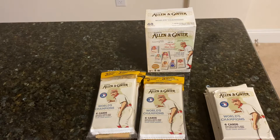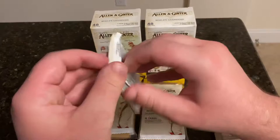A lot of base cards here, but it is a pretty large checklist. Try to get all 50 short prints, try to get all 300 base cards. Let's get into it.